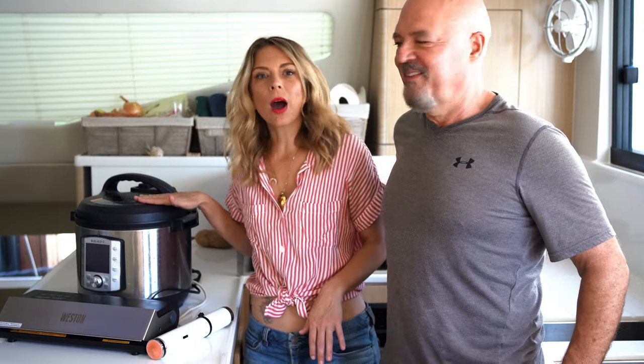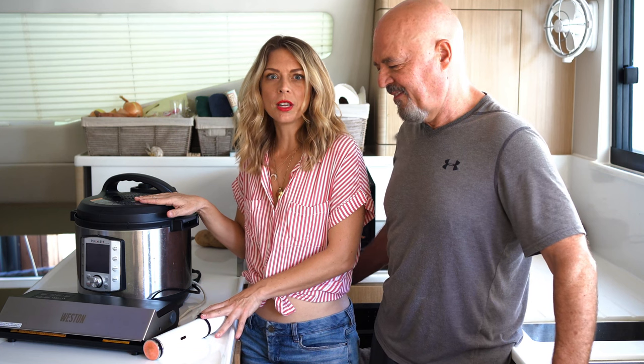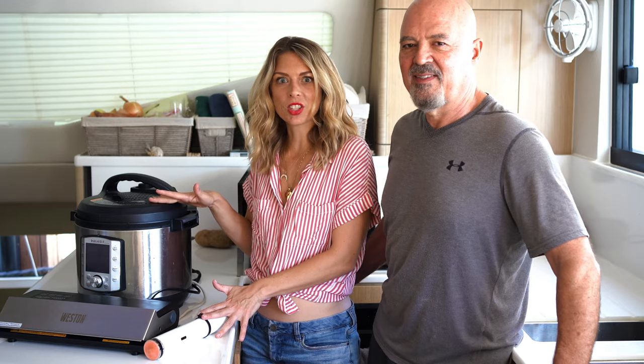We love to use the Instant Pot for pressure cooking. We love to use the Joule for sous vide and both of these items help us save on gas and energy and cook in a more efficient way.